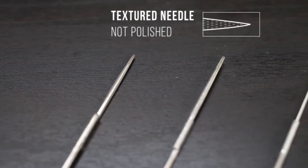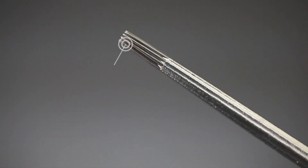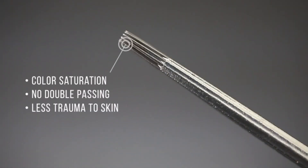After that we have our textured needles — exactly what it sounds like. Those individual pins are going to have microscopic holes and grooves. When you dip it in the ink, the ink actually clings to those holes and grooves, so it's great for color saturation. You don't have to do any double passing, and it's causing less trauma to your client's skin.